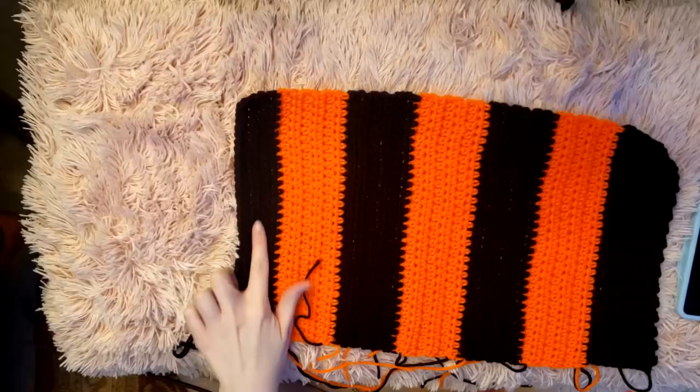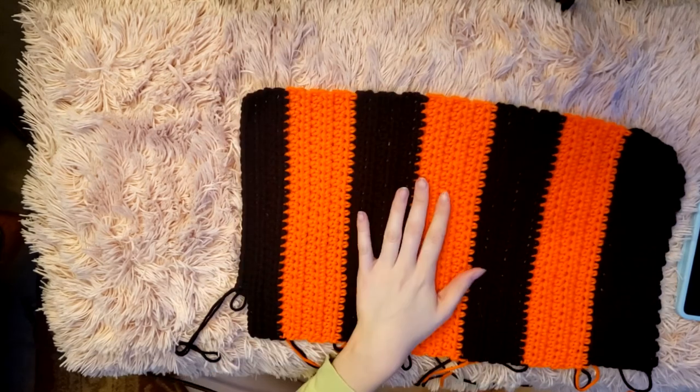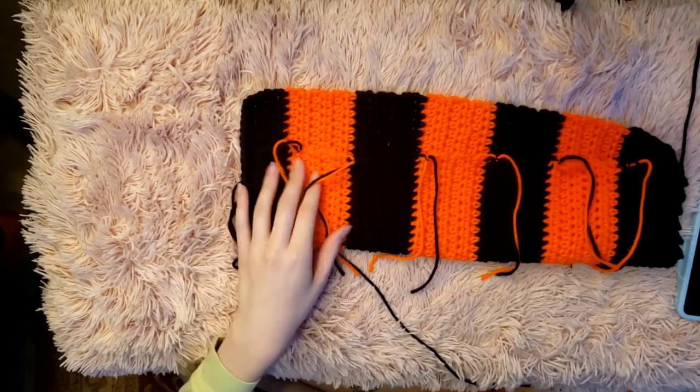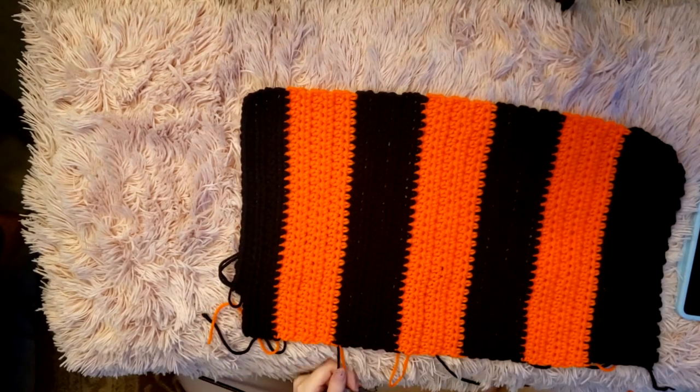I've crocheted up to my 18 inches. I started the next row because my decreases are going to start on this side — I want this to be the front, since the opposite end has the little knots. So I have to decrease on the side where all my knots are. I'm going to continue on and show you how to do that.